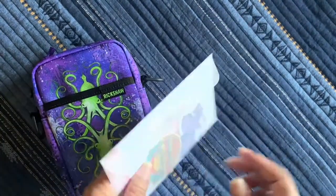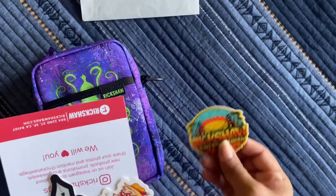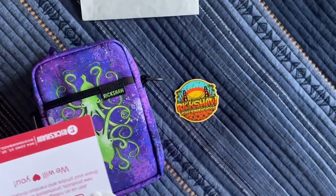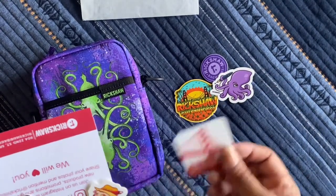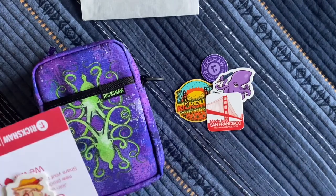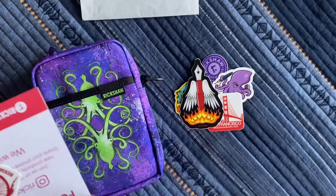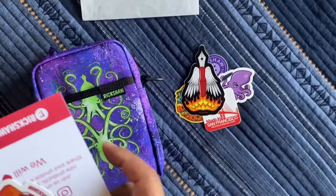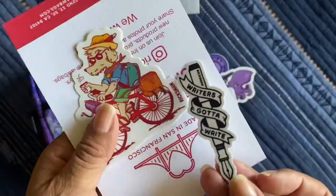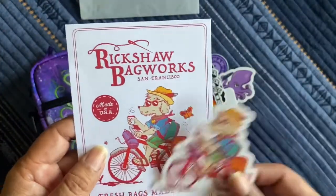First I'll show you this — they sent me this little vellum envelope with a bunch of stickers. Look at that: Rickshaw San Francisco, Rickshaw Bag Works, a little octopus with a fountain pen. I love that. This little 'Made in San Francisco' — look at this, that's cool, with the little angel rings and fire. Maybe that's heaven and hell, I don't know.